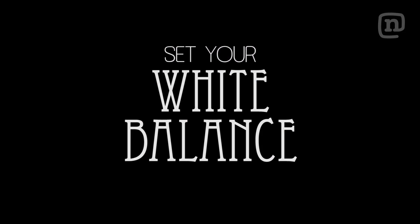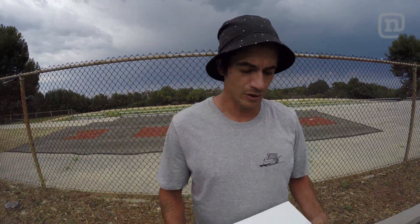Another very important thing is to make sure that you set your white balance. I personally do go with the auto white balance quite often if it's during the day. But sometimes when the lighting is kind of weird, you should either have a white card that you keep in your bag that people can white balance off, or just white balance off one of your friends who has a white t-shirt.